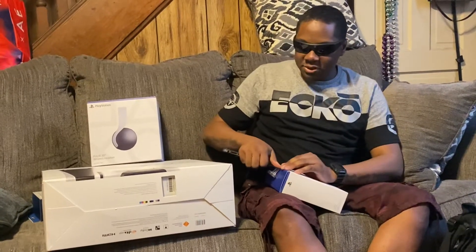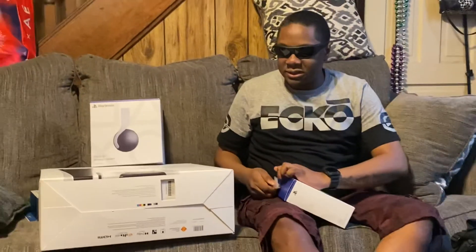I've heard so much about it, and I'm really excited to see what the big fuss is.